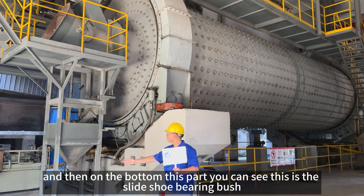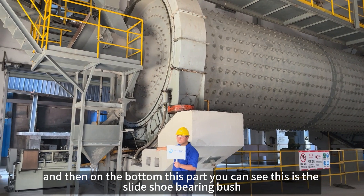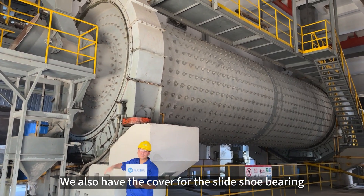This is the slide shoe bearing. And then on the bottom, this part you can see is the slide shoe bearing bush. We also have the covers for the slide shoe bearings.